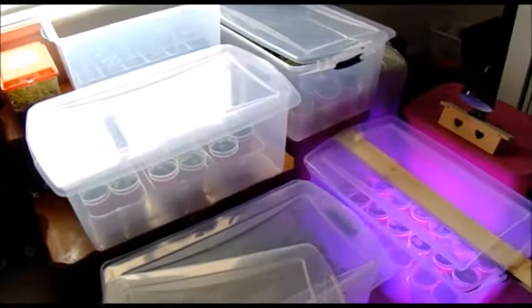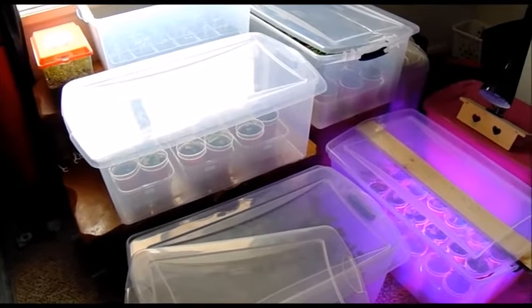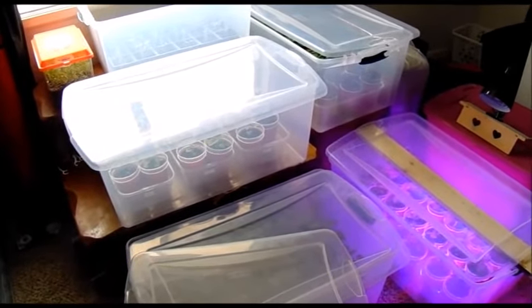I usually sit right here near the window and wait for the mailman to show up so I can go out and bark at them — tell them to bring my seeds. But all our seed orders are in and we'll probably do an update on the vault. Hope you guys have a great day, thanks for watching.